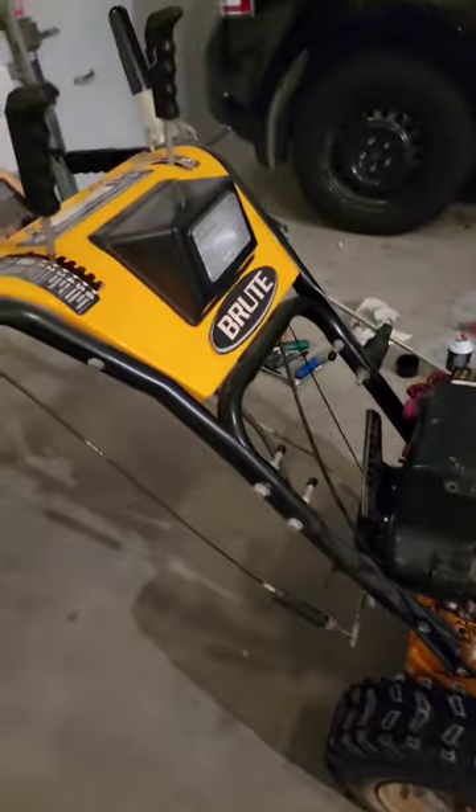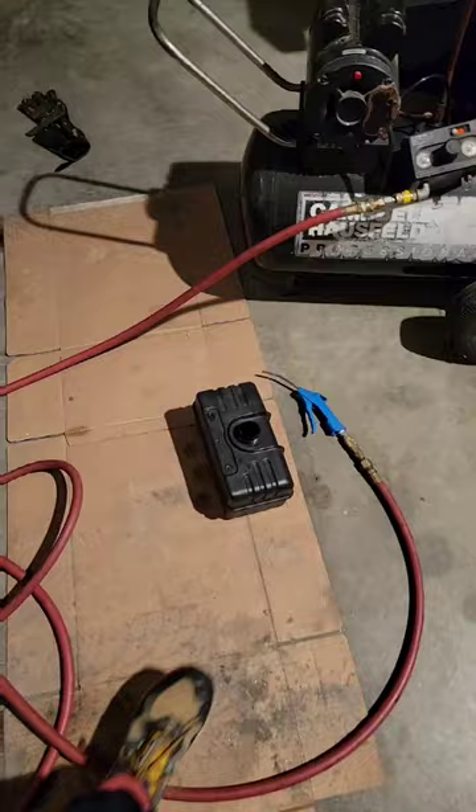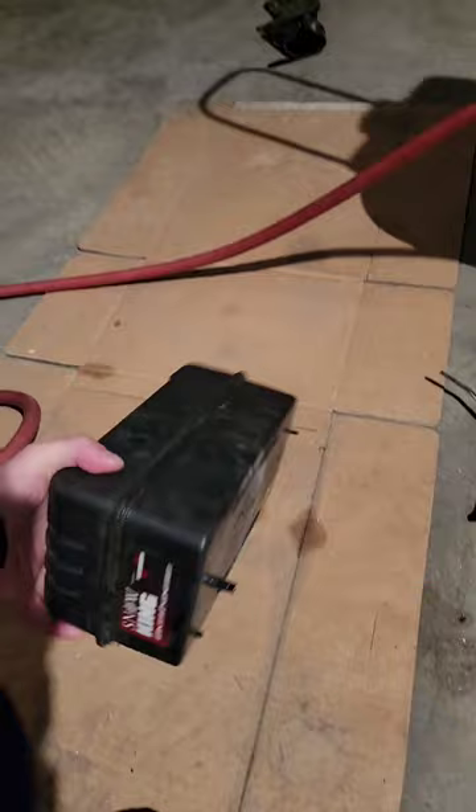Hey guys, Hewata with Scotty here, just working on the snowblower here today. Cleaned the carbs out and fuel lines and all that kind of stuff. Now we're left with this gas tank. Emptied it out and cleaned it as best I could. There's still some water droplets down in there.